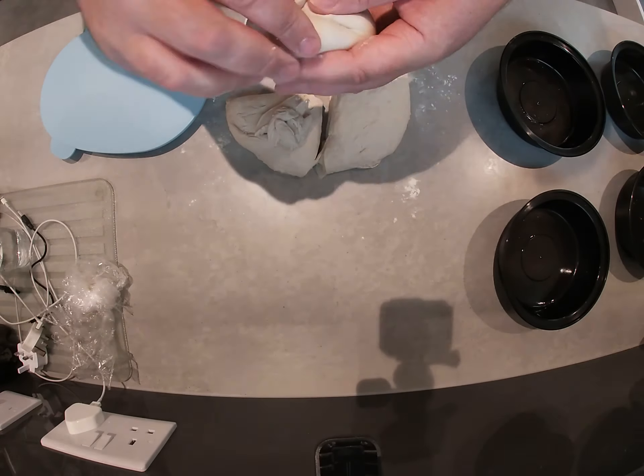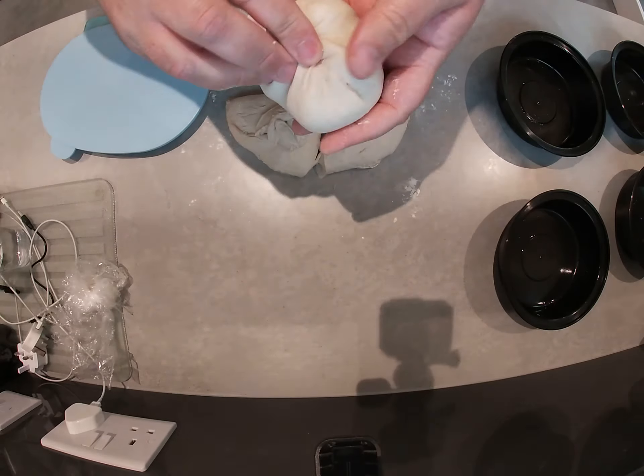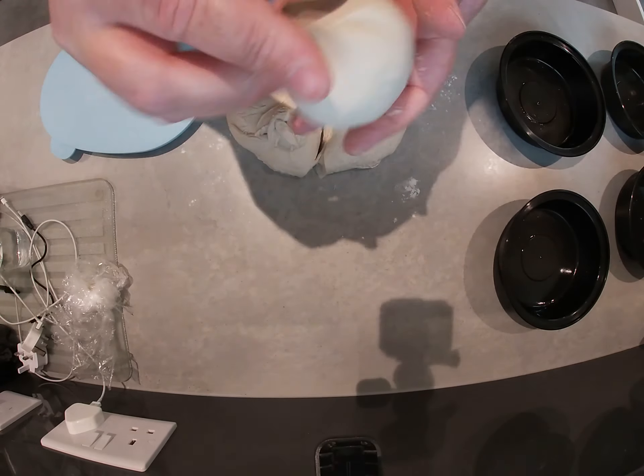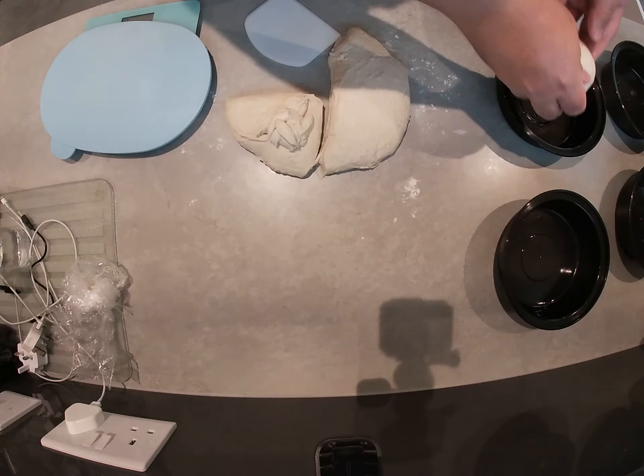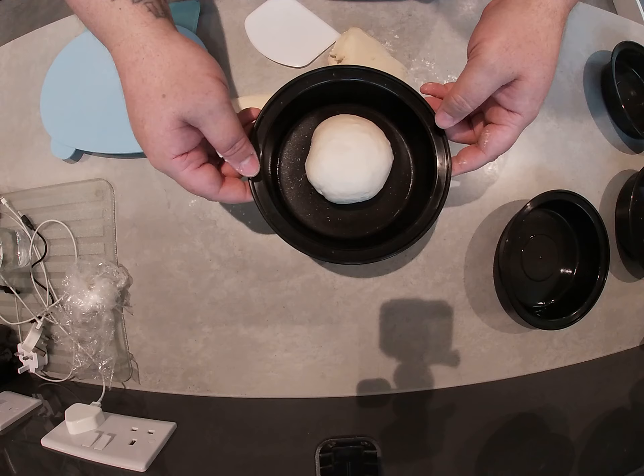I did start panicking the first time I saw them and I thought I'd messed it up, but it's going to make some really good pizza, this. So that's nice and tight. I'm just going to pinch it off, get that into the center there. So that's one dough ball done.